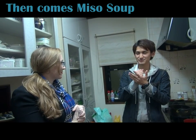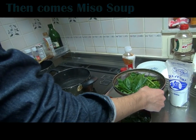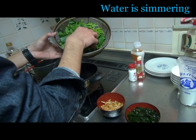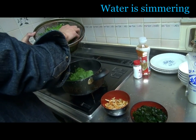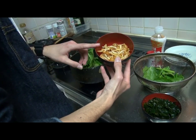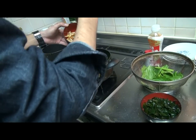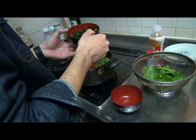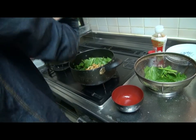We're going to make miso soup while we're waiting for the rice. We're going to put ingredients into the pot — we're going to put spinach, half of them, then we're going to put mushrooms. I'm going to put... what is this? Seaweed.